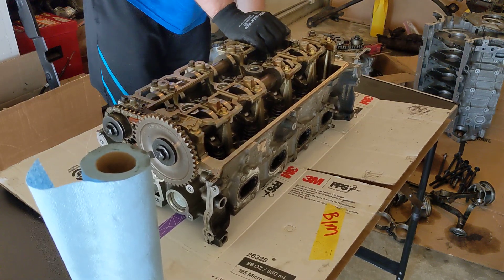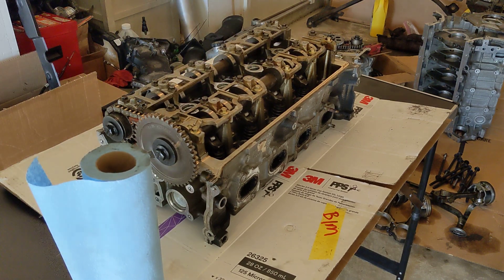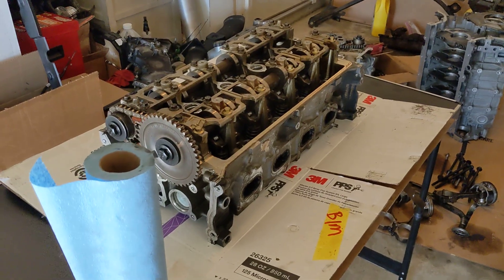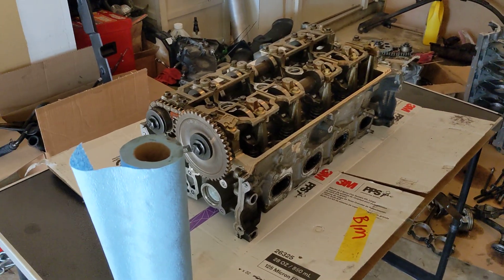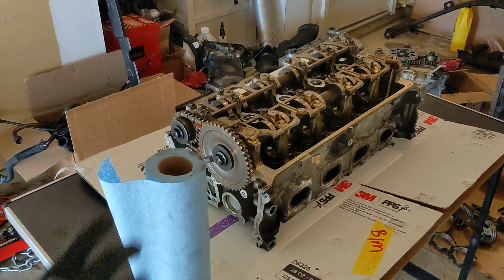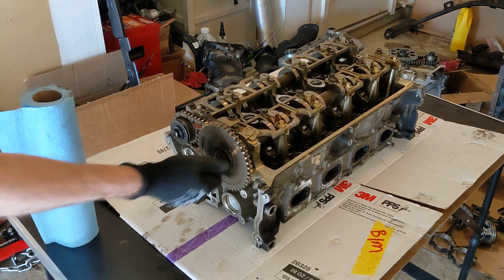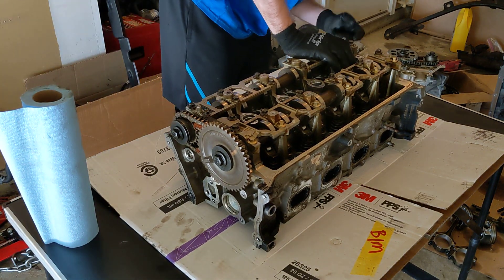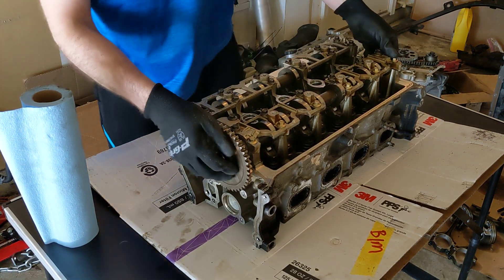Let's see how much of this you guys can see. Okay good, you can see all of it. Perfect. I think these are 18s here. There's a set of 3.8s driving here — pull these off.